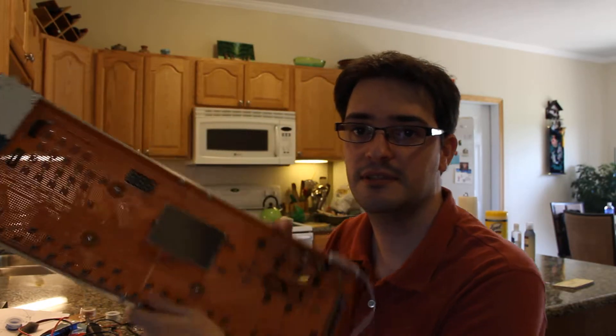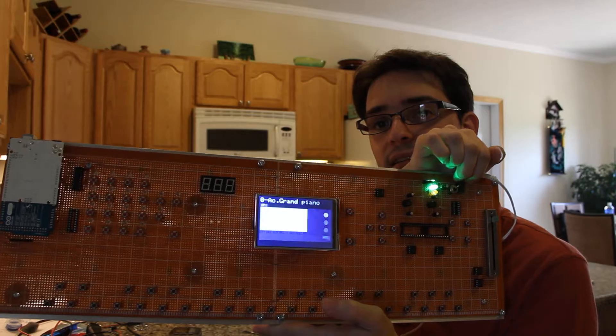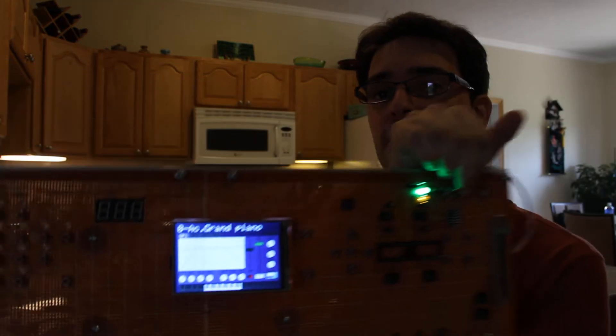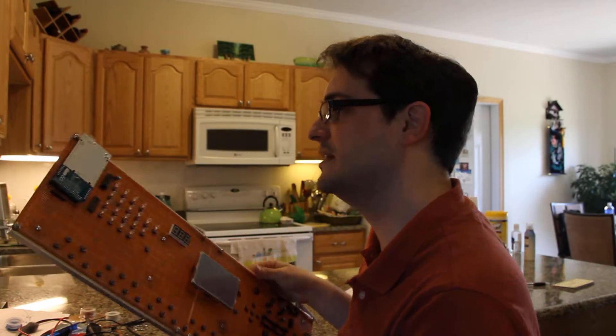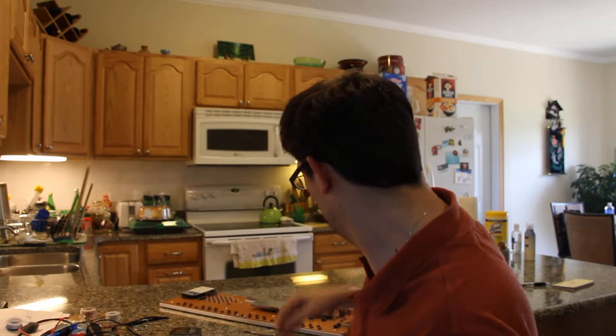New board programmed, everything connected — it is beautiful, nice display showing. I'm not gonna leave this on for very long because the voltage regulator is getting hot really quick, which worries me. I won't be doing a lot of extended tests while plugging from the power. If I'm plugging directly from the USB, no problem — just nice steady power and it doesn't get hot.